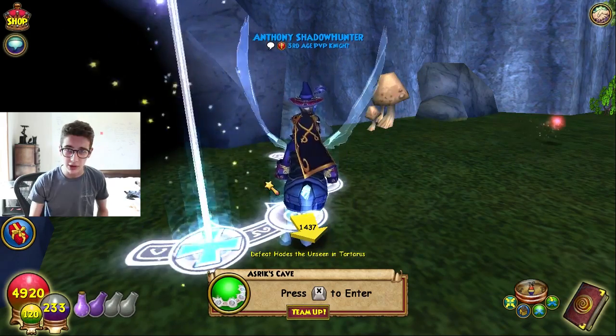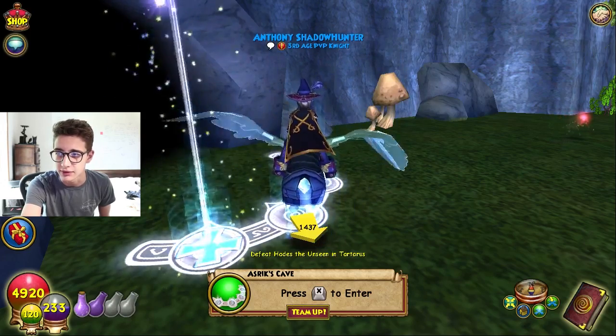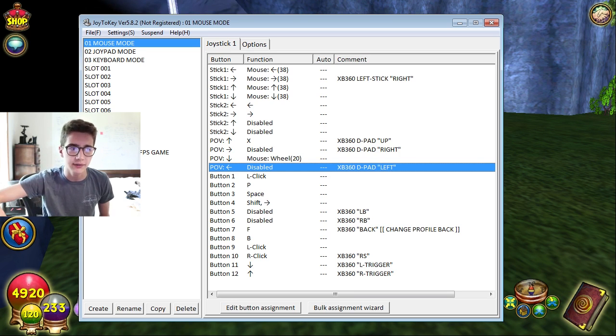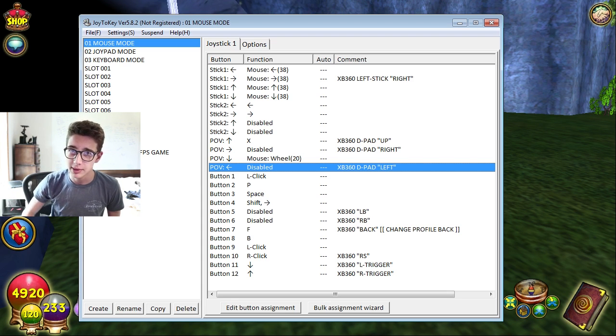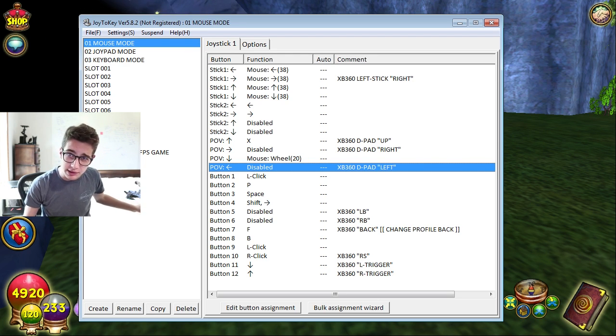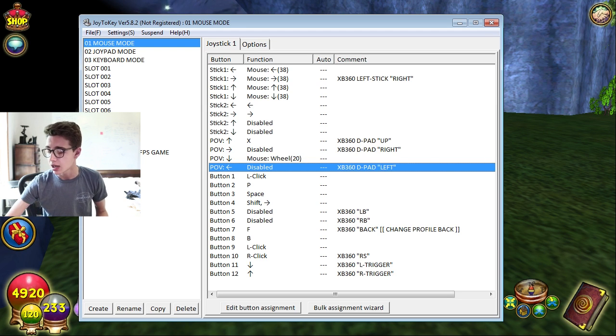The only software you're going to need is something called Joy to Key. I'll put it on screen and leave a link in the description below. This is the trial version - I don't have the registered version. I don't know how long the trial lasts but I'm not really worried about it. Joy to Key is one of the biggest ones out there and it's super simple to use. After you plug in your controller - you can use wireless ones too.